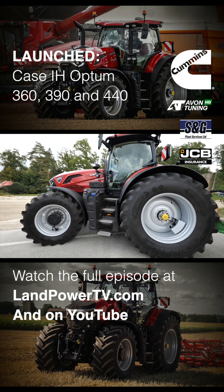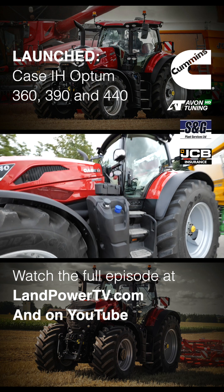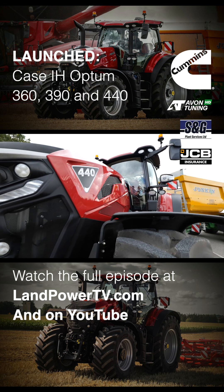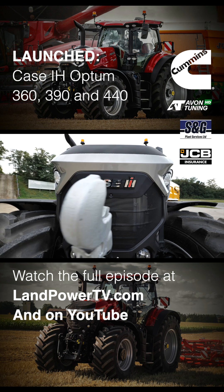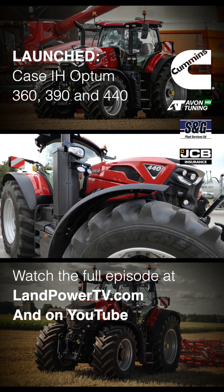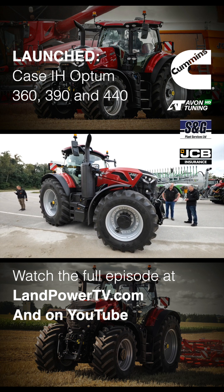What's going to happen with the Magnum, because these new Optums completely overlap with it? The Magnum carries on — it's still got its customer base for those who just want a primary moving vehicle. Also, we've got different iterations of the Magnum: we've got power shift and tracked versions, which we don't have with this — this is CVX/CVC. So the tractors will have their places in the market, and you've got plenty of differentiation between the two.